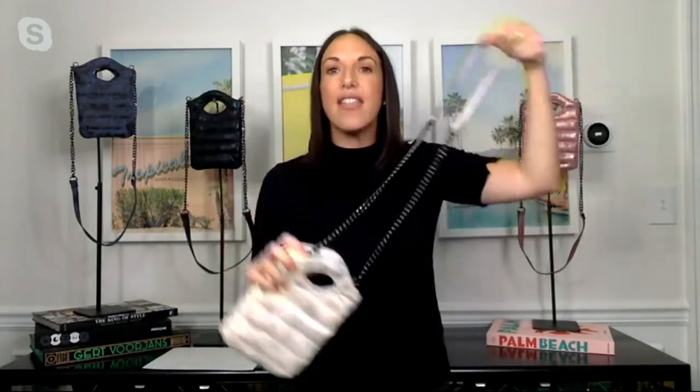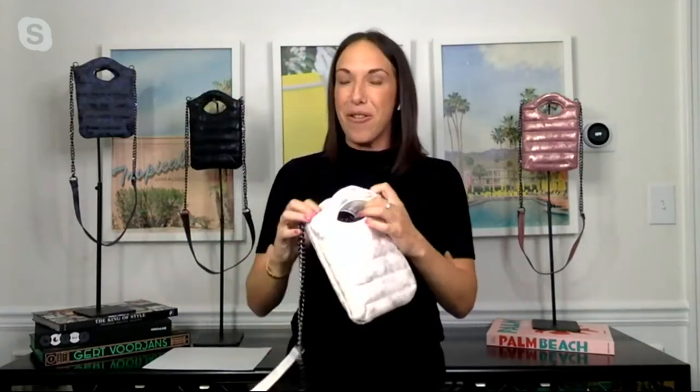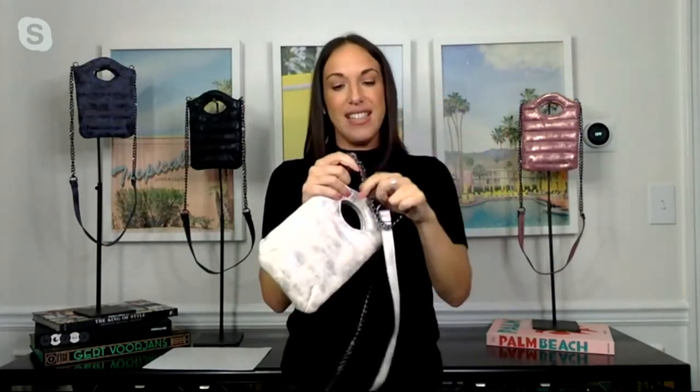Mini bags are the trend of the season — we're seeing them all over the magazines and the fashion runways. This is a great example. So let me give you a little tour; it doesn't take too long because this is one of our mini bags. We've built in a top handle, so you can wear this as a clutch at night. We're giving you a chain strap detailing — we love our chains at Think Royland.